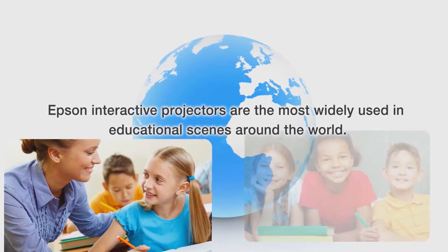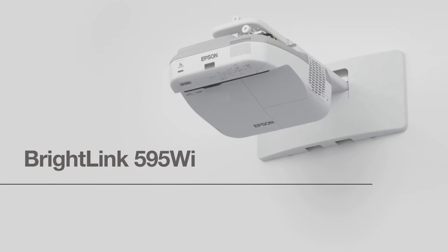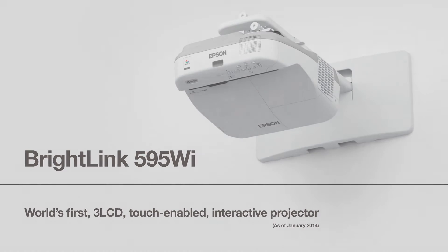Epson interactive projectors are the most widely used in educational scenes around the world. We are striving for excellence in education across the globe. Epson.